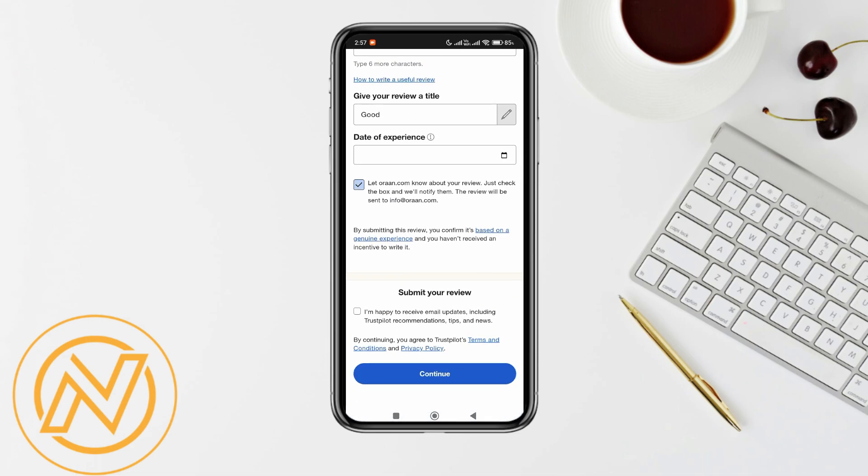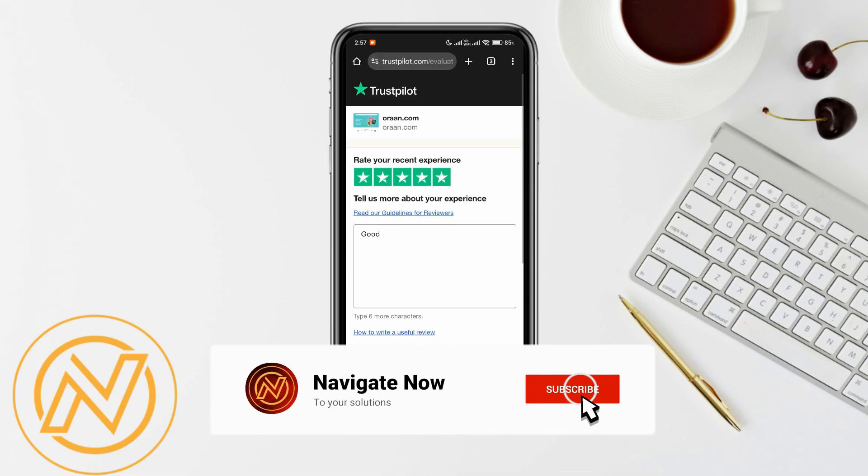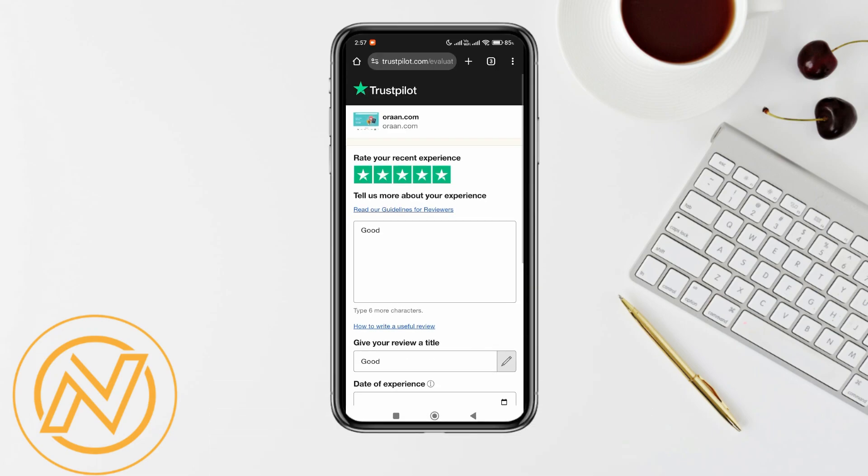Now they just need to enter a positive review about your site and tap on submit. That's basically how you can get verified reviews on Trustpilot. Consider subscribing if you find it helpful, and I'll see you in the next one. Thanks.